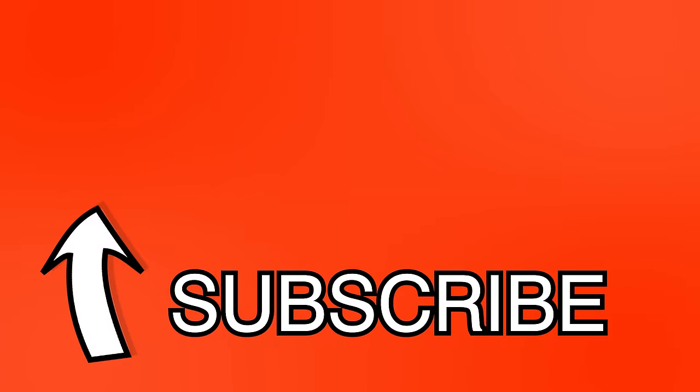And that's it for this video. If you liked it, make sure to give it a thumbs up and share it. Until the next one, thanks for watching.